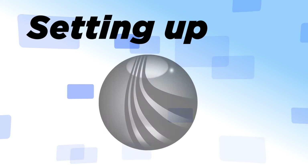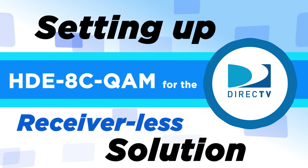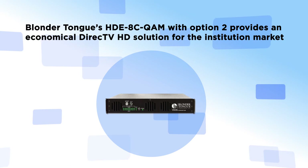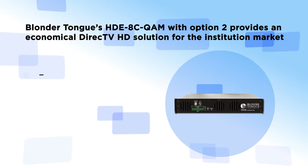Welcome to setting up your Blondertongue HDE8C QAM for the DirecTV Receiverless Solution. Blondertongue's HDE8C QAM with Option 2 provides an economical DirecTV HD solution for the institution market.